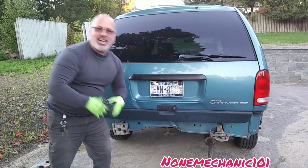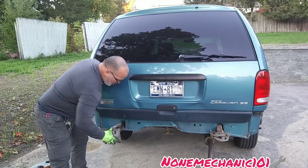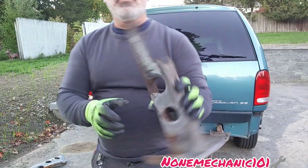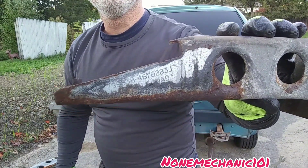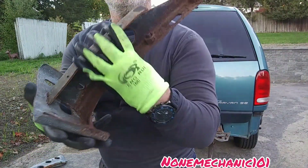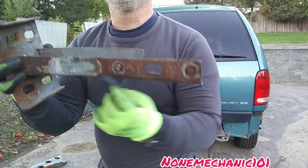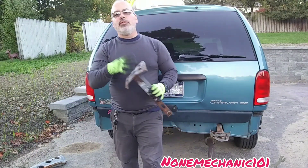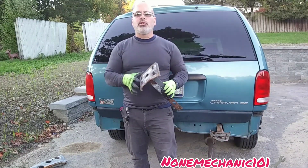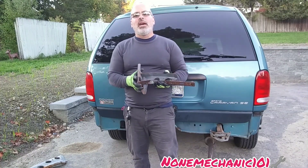Without these pieces I cannot finish my van, so I'm asking you for help. Here is the item number, and this is how the piece looks in case you do find one. Here are the two nuts — this is the one that had to be cut out. Even if you know how to weld, I will send these to you and reimburse you, because I really want to finish my van.